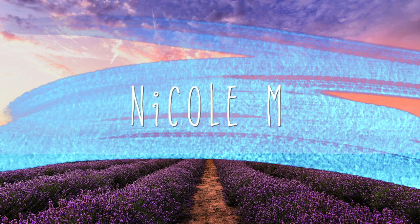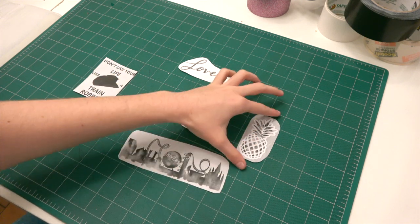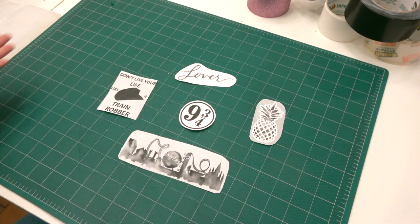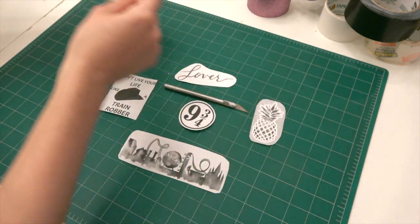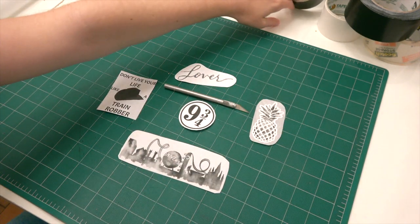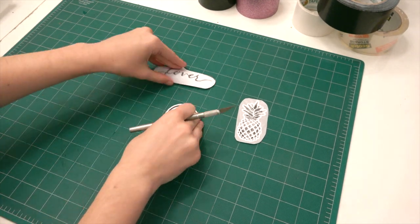I'm Nicole and welcome to my channel. Today we are going to be making some DIY duct tape stickers. What you're gonna need is cutouts of what you want your stickers to be — I chose some logos and stuff. You're also gonna need an exacto knife, some parchment paper for the backing, and some different colors of duct tape or any type of tape.